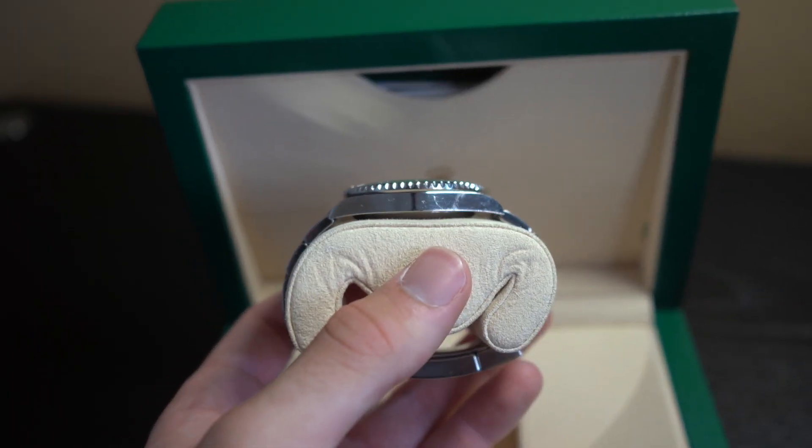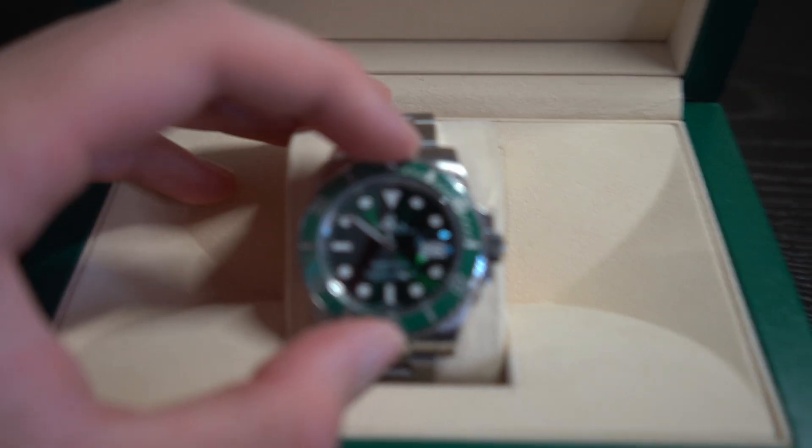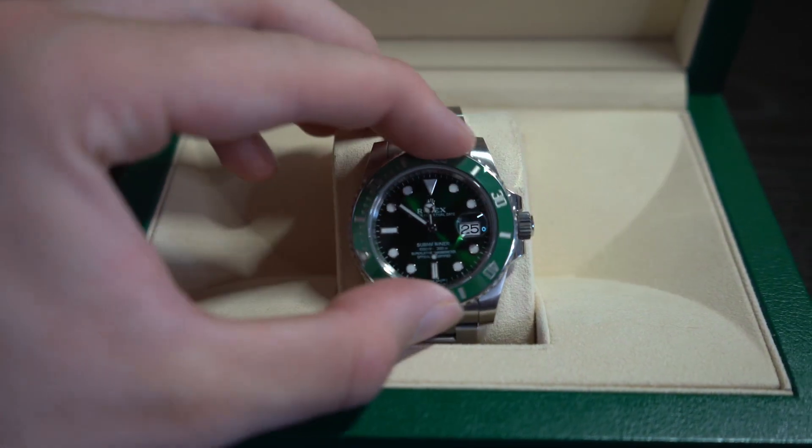Taking a closer look, this watch has a 40 millimeter case, which is honestly one of my favorite sizes. I don't really wear anything under 39 — 39, 40, 41 are usually my favorites. And obviously we're going to have the green bezel as well as the green face. On the bezel, you have the ability to turn it — it's unidirectional, meaning you can only turn it in one direction, and it has 60 minutes marked for divers to track how much oxygen is left in their tank.